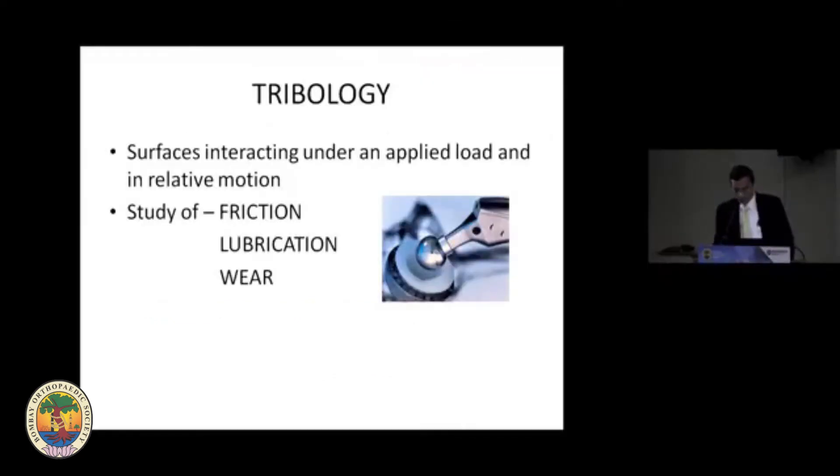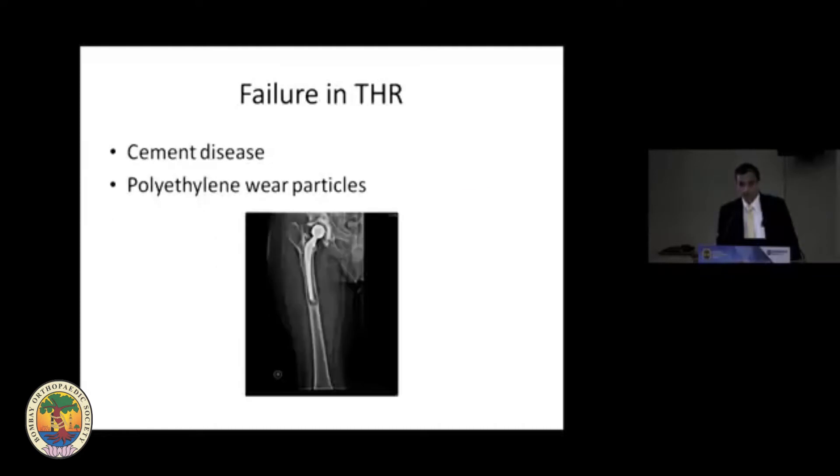If you see tribology, it's the study of friction, lubrication, and wear of surfaces interacting under an applied load and relative motion. So that's what we're talking about — tribology.